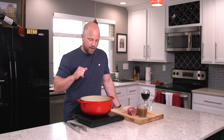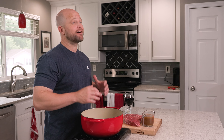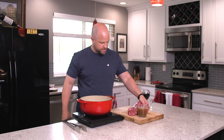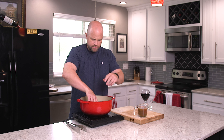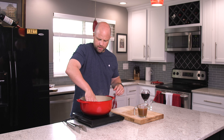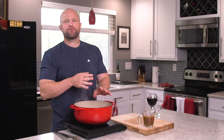Different types like a top round would work — maybe a little too lean, not my preferred cut. Today I'm using the chuck roast, which is one of my favorite cuts because it has a lot of flavor to it. Okay, this oil is nice and hot. Go ahead and drop this in. Press it down so it gets some good contact, and we're going to let that sear for about two, three minutes per side.